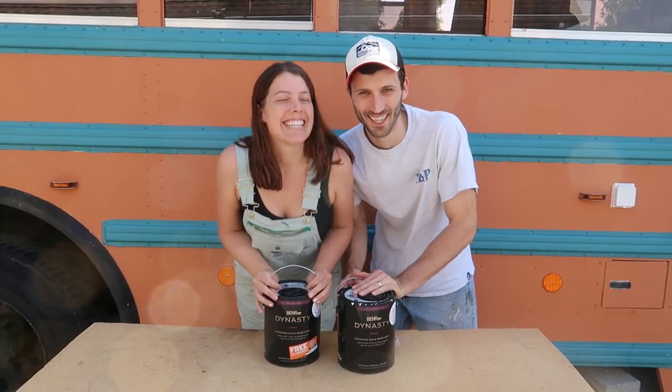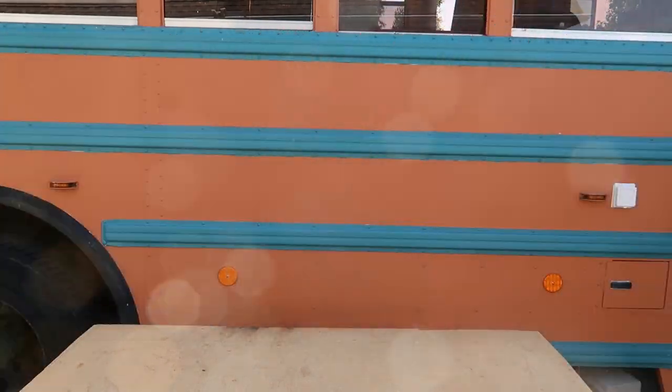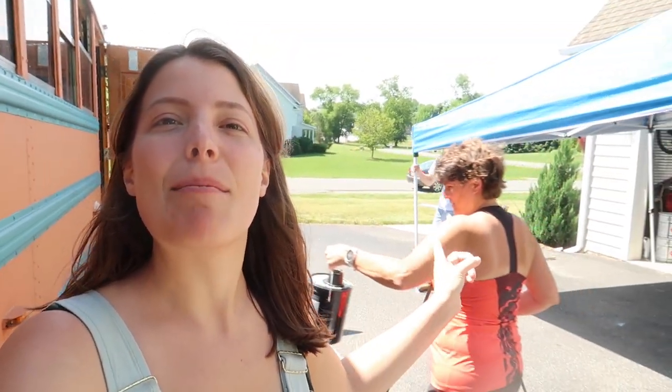Today we're painting the bus — let's go! We are painting the interior of our bus today. We have some beautiful colors picked out and we've got some great helpers here — my mom and my brother Colin.